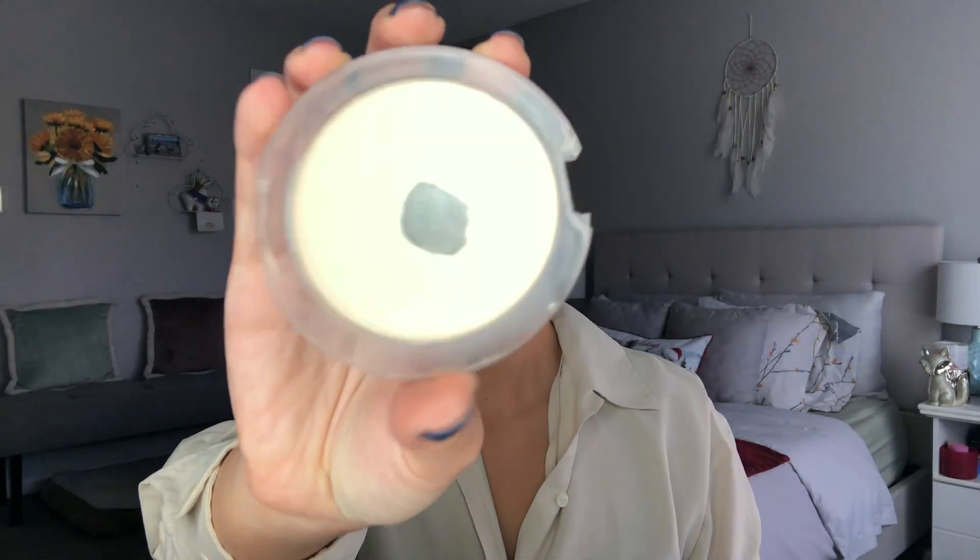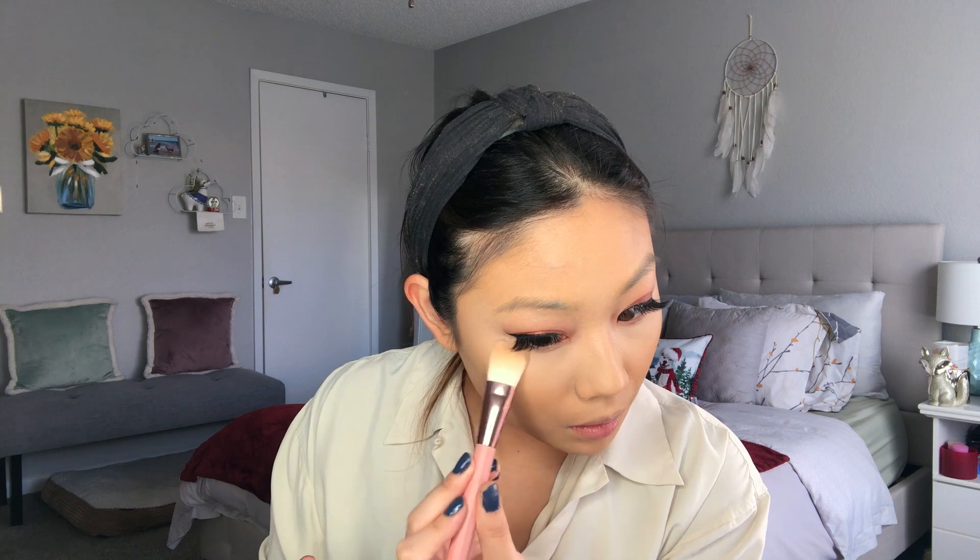Then I'm taking my Essence Brighten Up Banana Powder on a flat Luxie foundation brush — I never usually set powder with a flat brush like this, but I saw it in my collection and thought why not. I'm just setting all over the areas that I highlighted. Then I'm taking my Milk Blur Loose Setting Powder in the shade Light Medium. The packaging is a little hard to get product out of, but it's a really nice powder — it's talc free and comes in a couple of different color options.